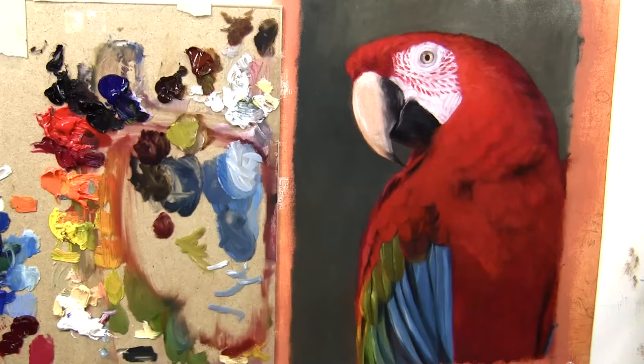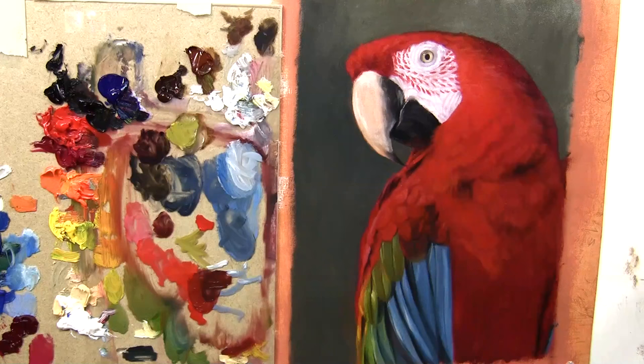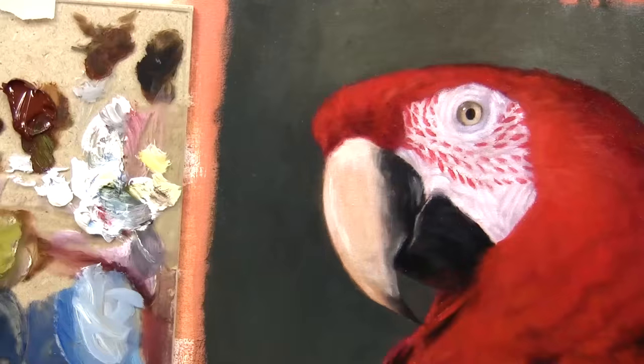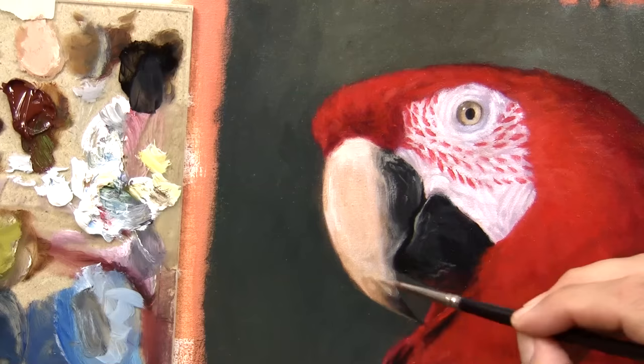I don't want this painting to look overworked. Here I'm refining some of the edges and the shadowy areas in between the feathers before putting some highlights on, with just a suggestion of details here and there. Now back in to refine the beak — it's a real showy center of interest in the painting, so it needs details which I can now start to put in with a smaller round brush and also a rigger brush.